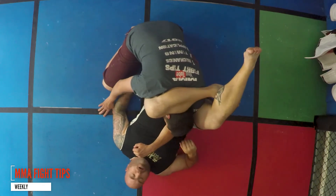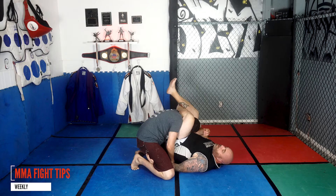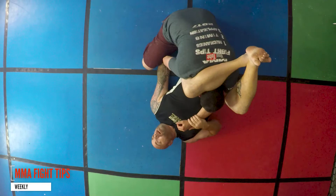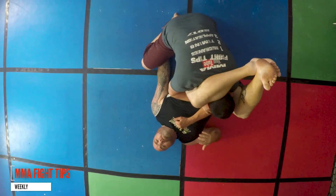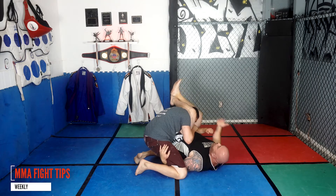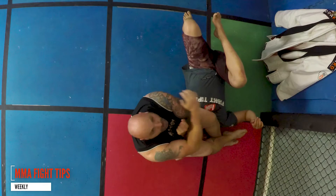I put my foot as close to the crease as I possibly can, lift my hips, pull the head down. If there's a gap in between his head and my leg, he can kind of posture up on me. As he tries to go to pick me up, as long as I've got this leg, he's not going to be able to do that. As a matter of fact, I can grab this, put my leg around here, and I've got my arm bar.